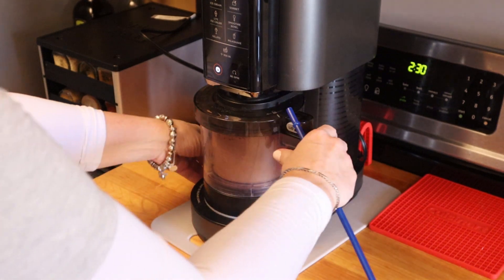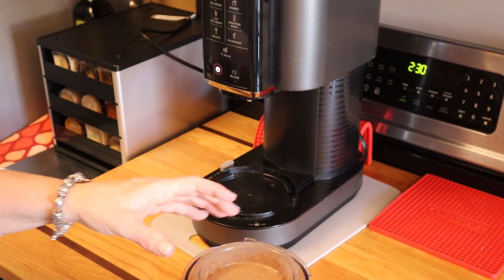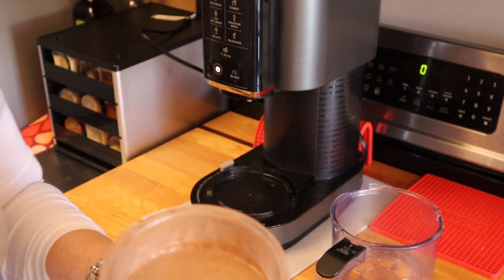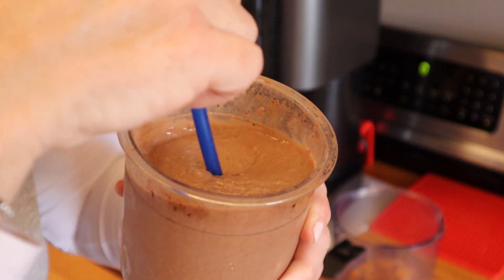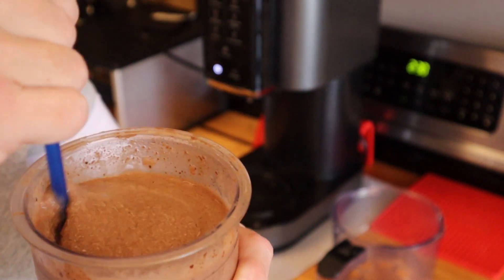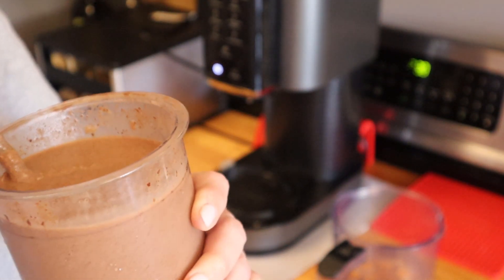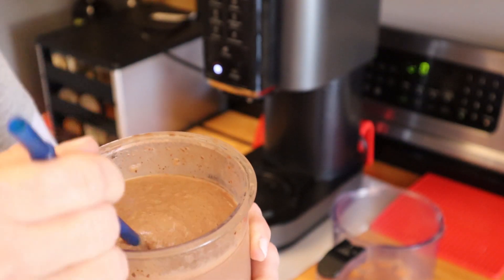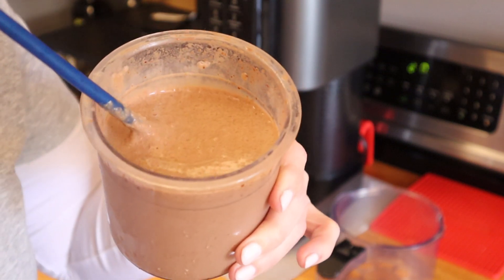I'm back, it just finished. Let's see what we've got here. This is on the milkshake setting, and you can see it's definitely a milkshake consistency. It tastes like a Wendy's Frosty.